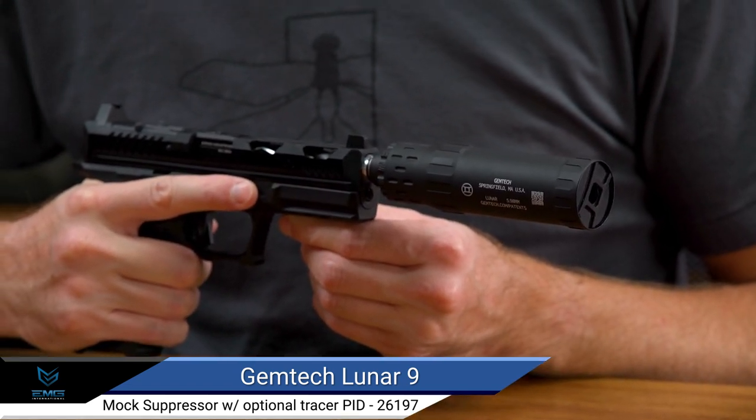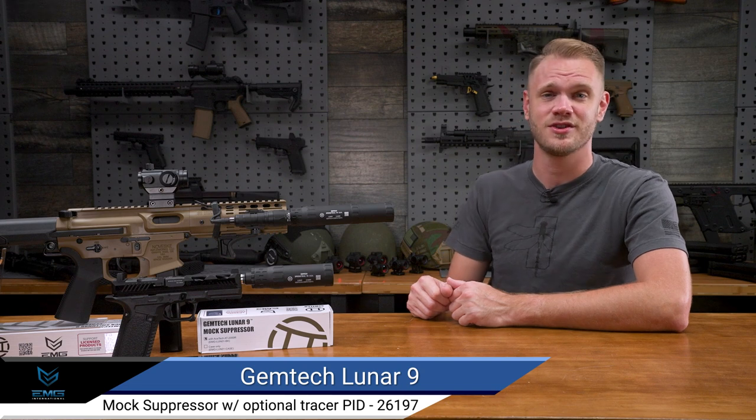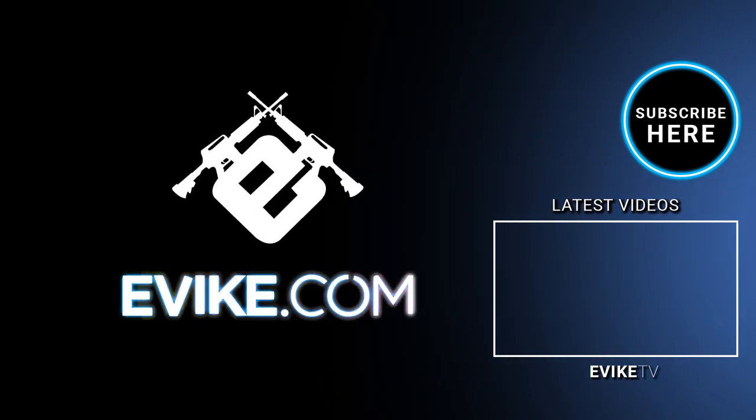So if you're looking to add one of the coolest, most convertible mock suppressors to your Airsoft arsenal, you'll definitely want to check out the brand new EMG Gemtech Lunar 9 mock suppressor and tracer unit, available right here at evic.com. Thanks for watching!